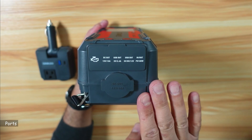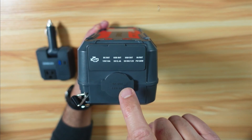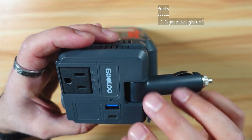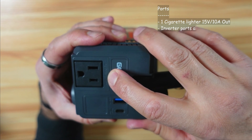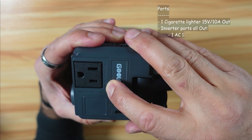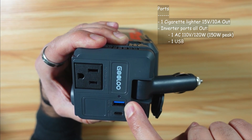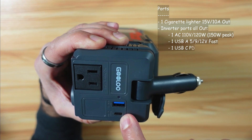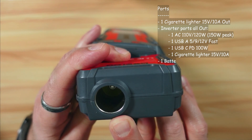Let me talk about the ports and specifications. The DC out port is 15 volts, 10 amps — this is where you put the inverter. On the inverter, you have an AC output at 110 volts, 120 watts with a temporary boost of 150 watts. There's a USB-A output at 5, 9, and 12 volts, and a USB-C PD output at 100 watts. On the back of the inverter, there's a bypass for the cigarette lighter at 15 volts, 10 amps.